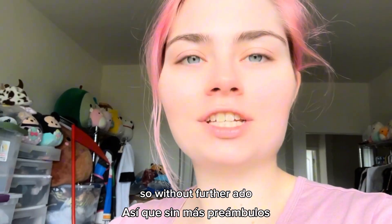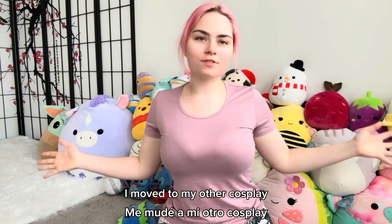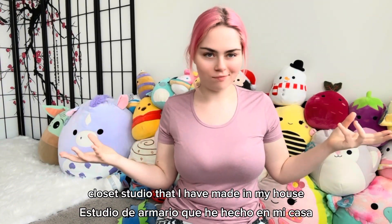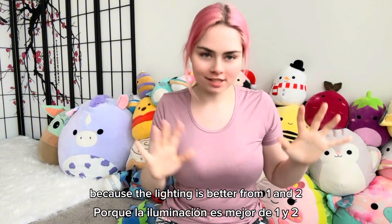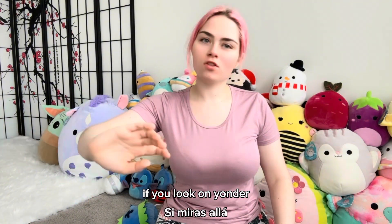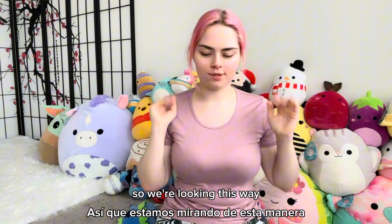So without further ado, let's get into cosplay. I moved to my other cosplay closet studio that I have made in my house because the lighting is better, and it's a little more clean. Now, if you look on yonder, you'll see a mess, so we're looking this way.